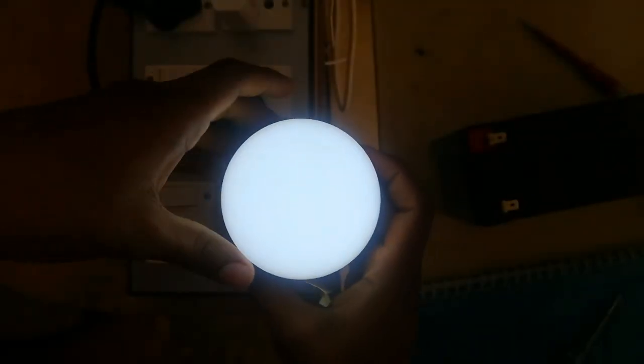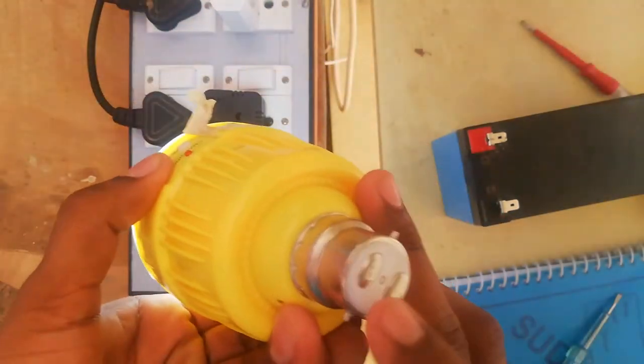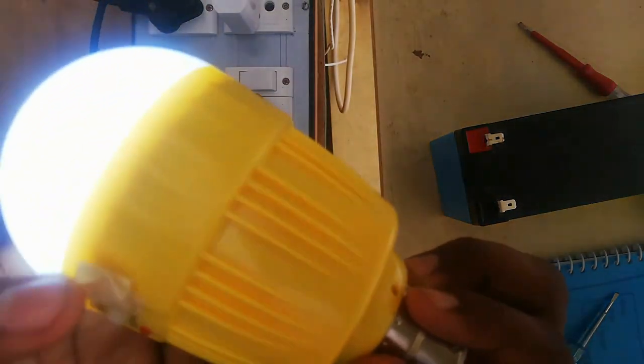These are the DC mode. This is the AC mode. This is the DC method. I will use it in AC mode.